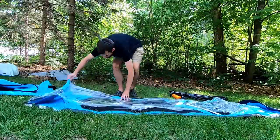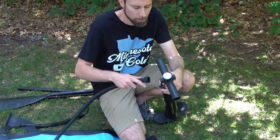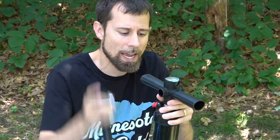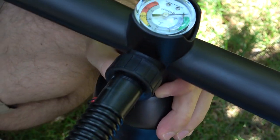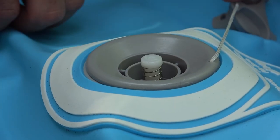First thing you're going to do is unroll the board. There are two sides to the pump — one that's inflate and one that's deflate. Make sure that you attach it to the inflate side to fill it up. Twist off the plug and make sure that this is in the up position.